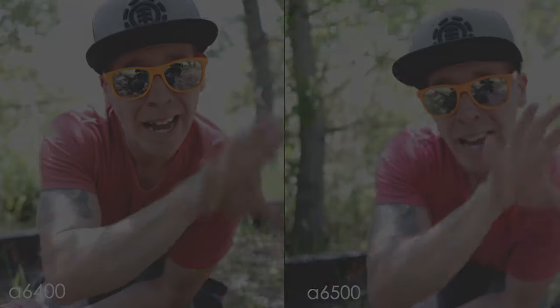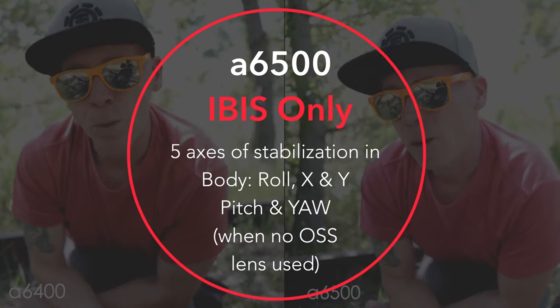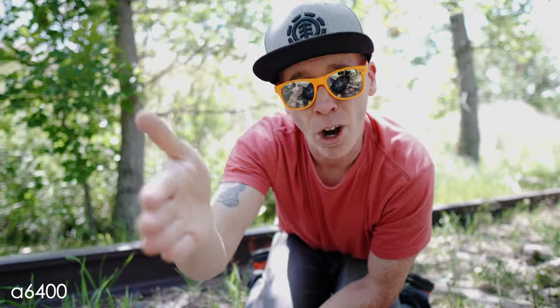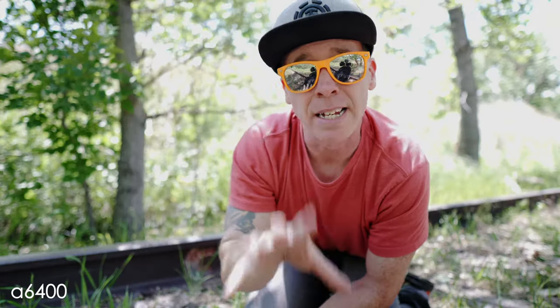What I want to talk about is the in-body image stabilization. Is it more helpful to have that in the a6500? Do you really miss it in the a6400 when it comes to vlogging or your professional work? I've used this camera to vlog and do handheld, and also for commercial work. We're going to get into some lenses and the lack of IBIS in the a6400 — does the optical steady shot that comes in Sony lenses offer enough benefit in your workflow?